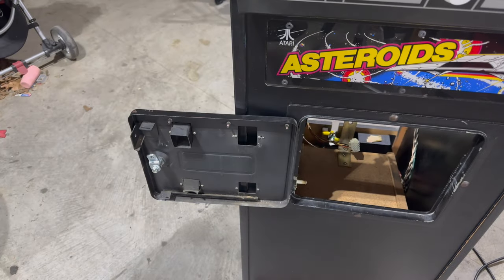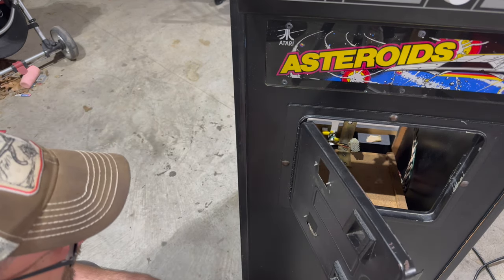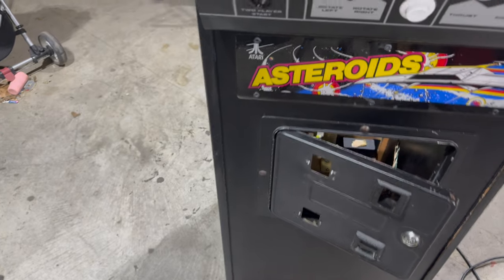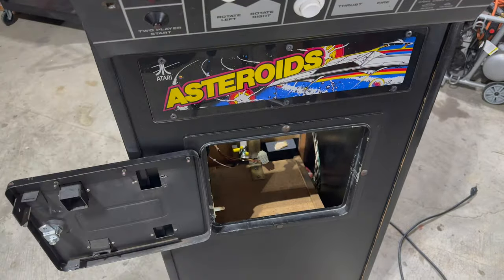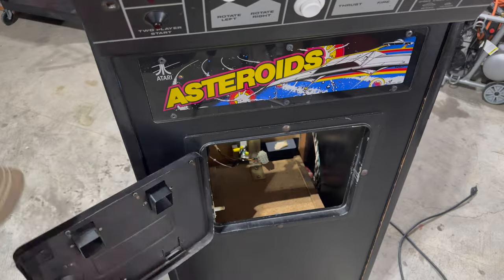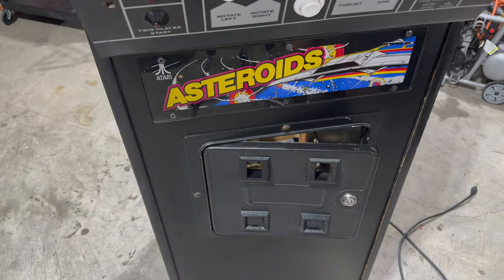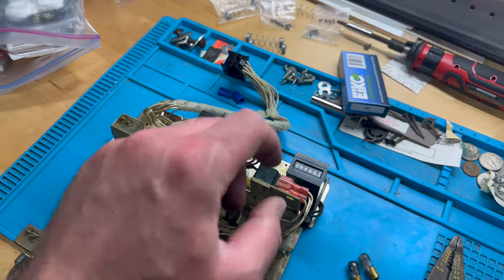Here's our mechanism - we'll bring this over to the workbench. What do we got going on here? Oh, they drilled! Look at that - can you see that? Barbarians! They drilled into my coin door. But I think we'll be able to cover that up. And then over here on the coin door mechanism, turns out I didn't need to solder the wires back onto the coin switch.